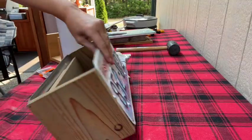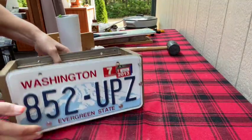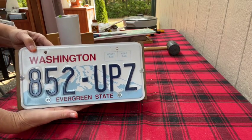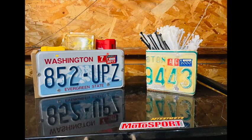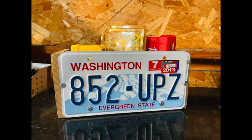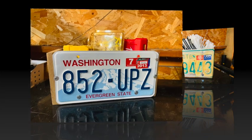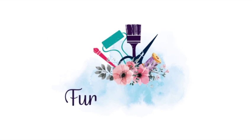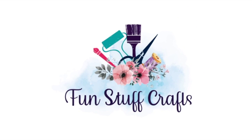And here we have our finished box! I can't wait to go put this up in my husband's garage and add some tools. Here is a close-up view of those cute boxes - I went ahead and took them out to my husband's garage and added some things to them and they just look great. Give it a thumbs up if you like this Inspiration Friday project, and don't forget to check out my blog at funstuffcrafts.com for other DIY projects.